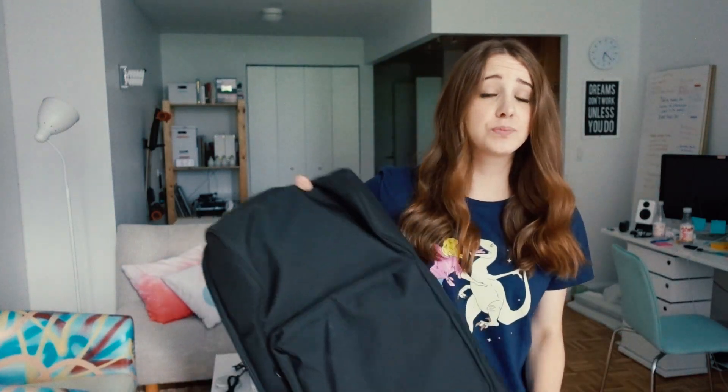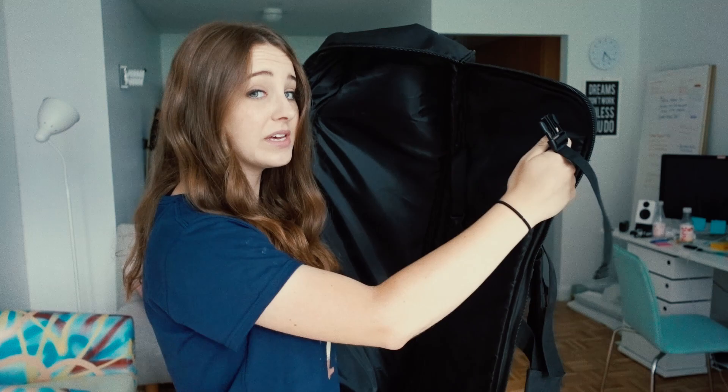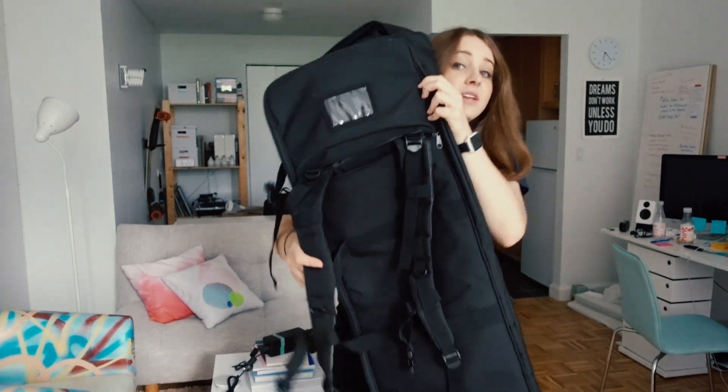Up next is, how do I transport my boosted board? This bag — oh my goodness, buy this bag. It is boardbag.co, link will be in the description below. Your boosted board fits perfectly inside of it, and it has straps to keep it in place. You can either carry it around with the strap on the top, or it has backpack straps where you can carry it on your back.